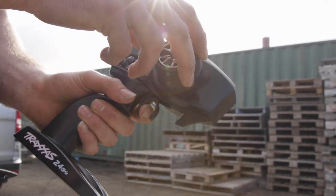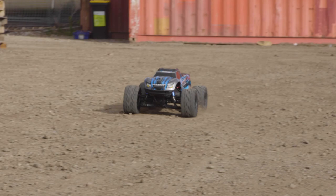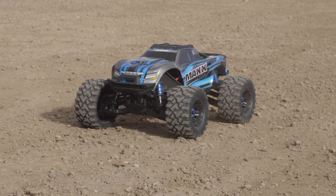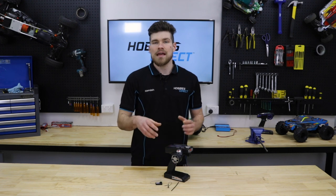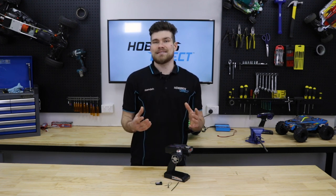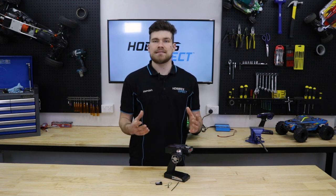Essentially the Failsafe is a default position for channel 2, which is your throttle channel. I'm going to show you how to set up the Failsafe correctly on both a petrol and electric RC car, as they will be different due to the braking systems. One uses a mechanical brake and the other is using a motor braking system.